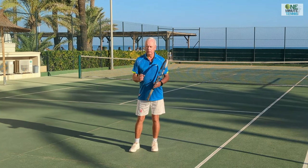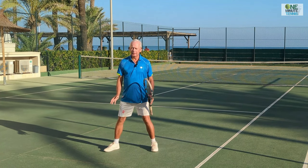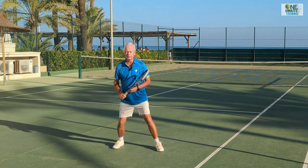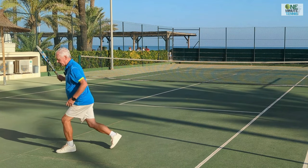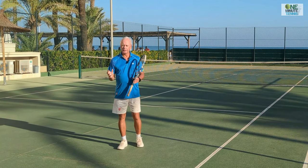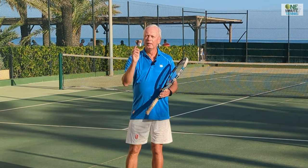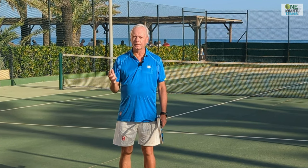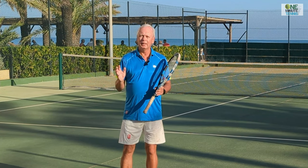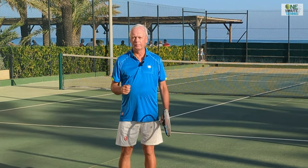With a narrow base, the first step is slow, cumbersome, and naturally small - I'm actually establishing the base at the end of the stroke. With a wide base, I'm naturally positioned to make a large step in any direction. Not only do I have one step less to make, but that first step is way more efficient, covers more ground, and is faster. Some of you might have encountered people who appear pretty unfit but seem to cover the court incredibly well - this is because they're making this wide base and using a positive shin angle to recover fast.